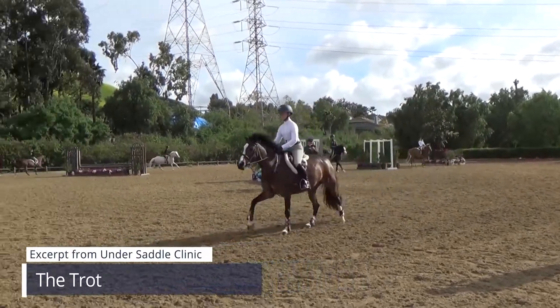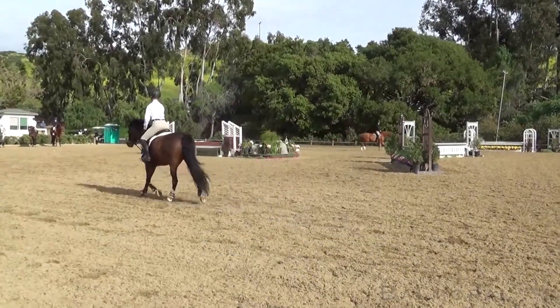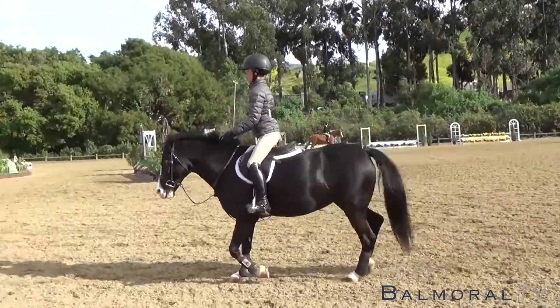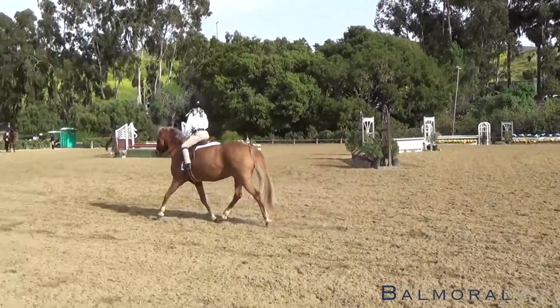And trot. You want your horse's nose to tip slightly in. Does your horse move better in a straight line? Good — nose to tip slightly in, the outside way. A little faster. You have to know how your horse moves.